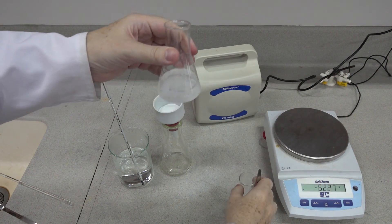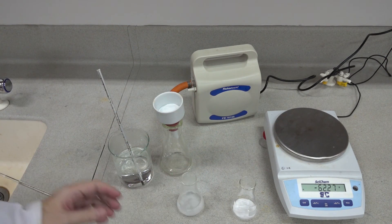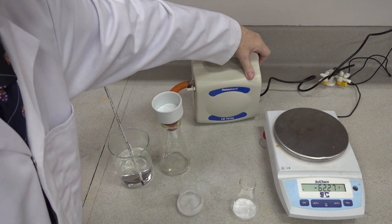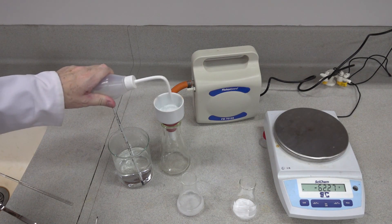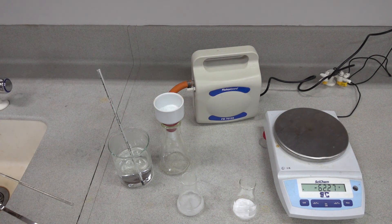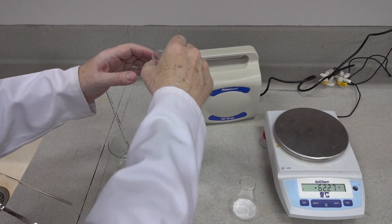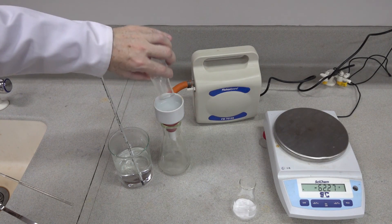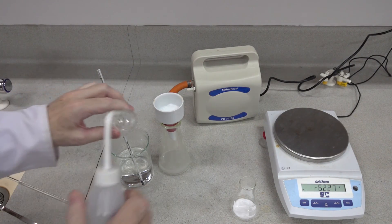Save the filtrate and see if we can crystallise some more product from that with time. So the same procedure as before, and connect the pump.